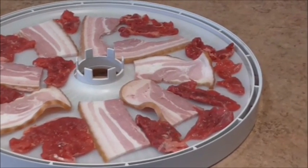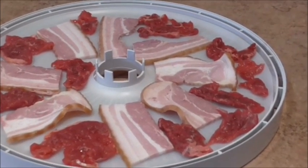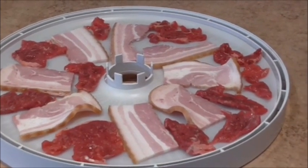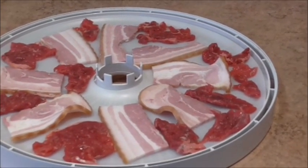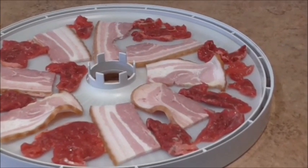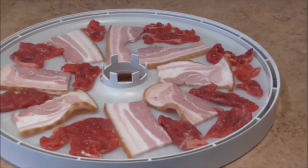Welcome back guys. I've just finished cutting up a large slab of scotch fillet. I had a few little straggly pieces at the end and I thought I would dehydrate these along with some bacon. I haven't done the bacon before but I have done the meat and I really enjoy the meat.